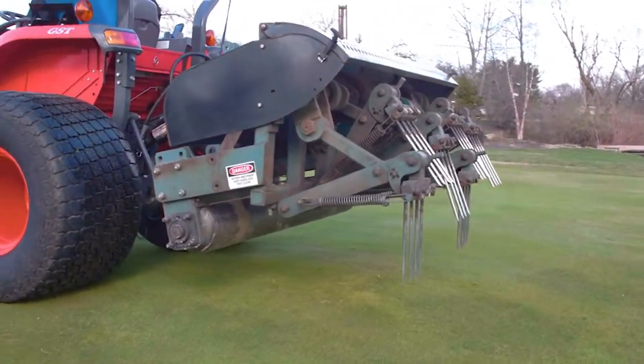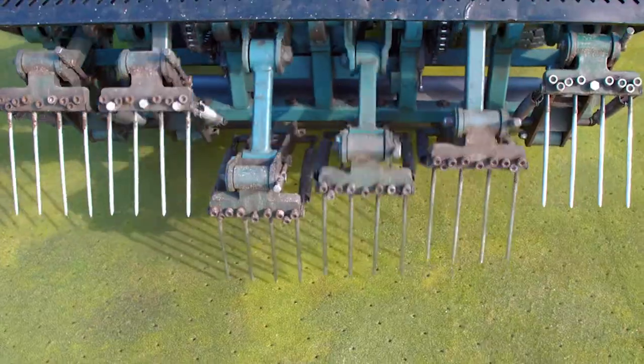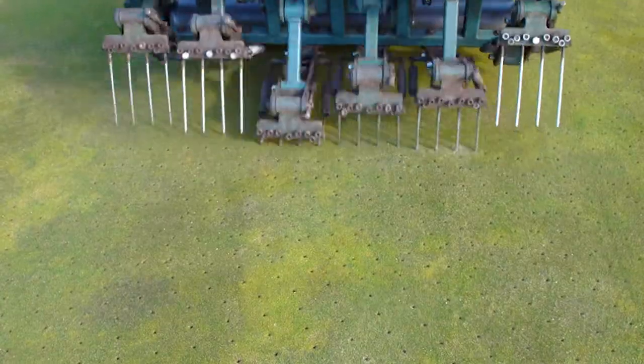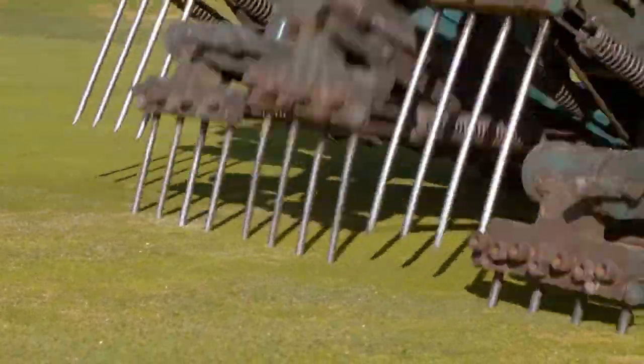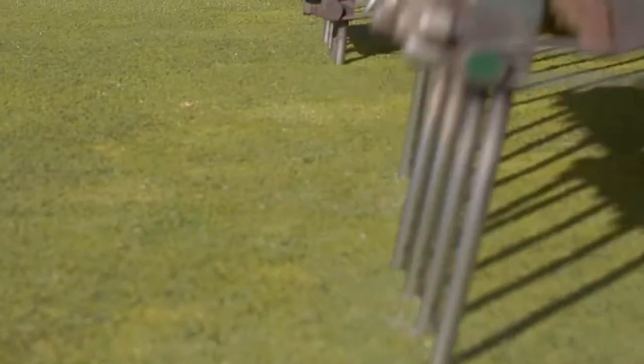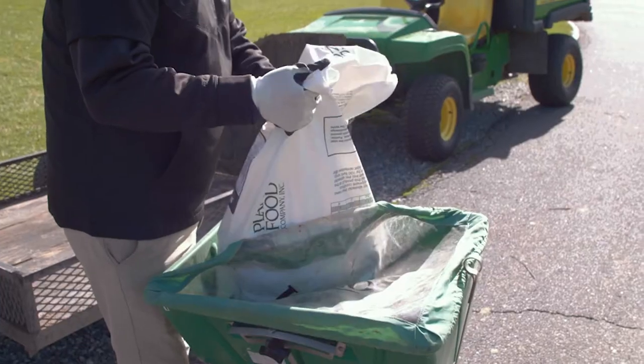We're deep tining at 10 to 12 inches, so what it's doing is fracturing that soil, allowing water to move down even further. It also allows the moisture to bridge out into the drainage that's there and out of the green faster, ultimately making a firmer surface for our players.